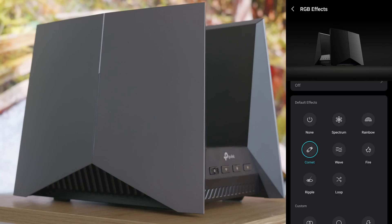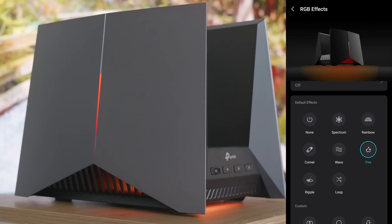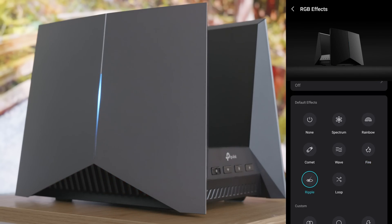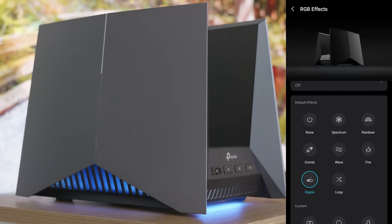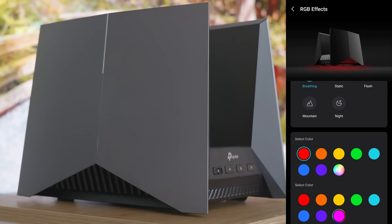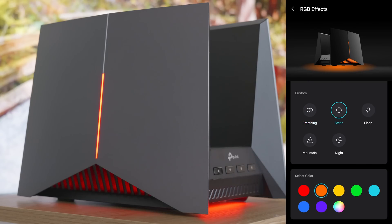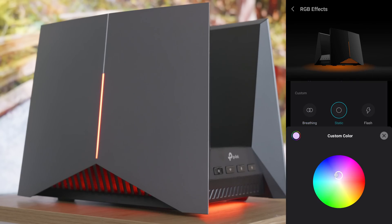It does this nice effect — it's not just a solid color. Then we have wave, fire which looks really good, and ripple, which is a nice one too because it goes from the top and just goes all the way down. We also have some custom ones which you're able to specify, and a static option if you want one solid color — or any other color you want to choose.